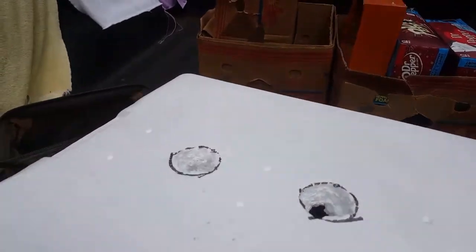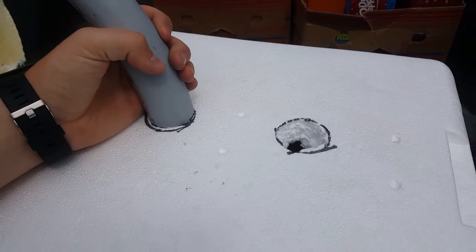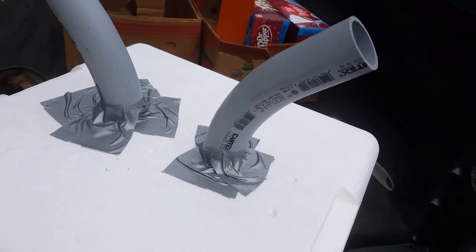We successfully have gotten our holes cut. Now we're going to be putting our ventilation in and taping around the edges so it stays in place. You can now take off your safety stuff because we will not be using any sharp objects.